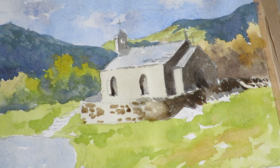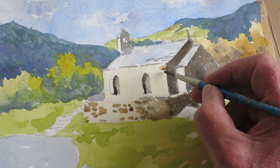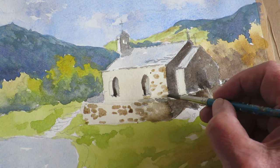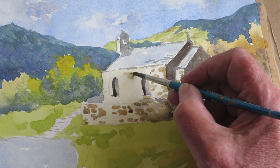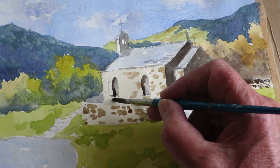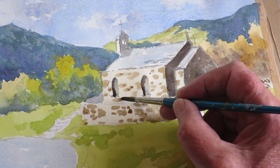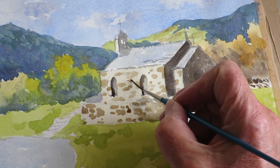I'm going to do the same on the church — just put a big stone in there and some smaller ones, another two in here, and some on the end as well.